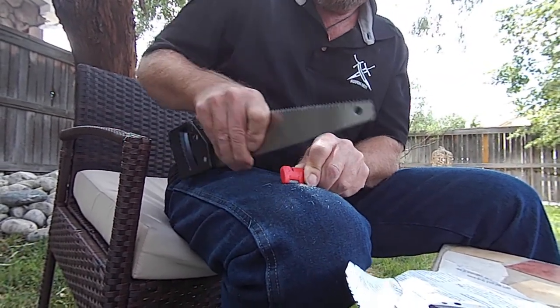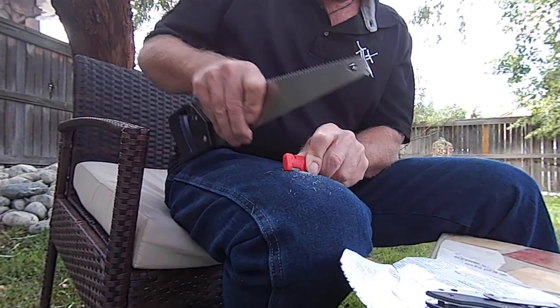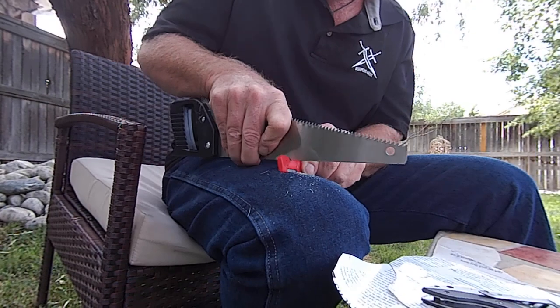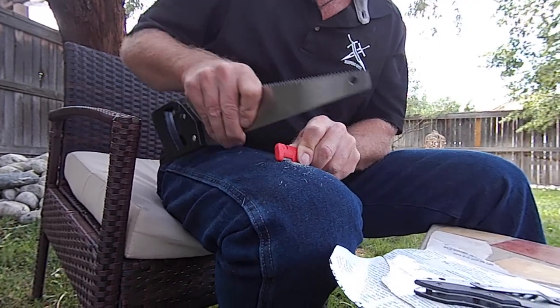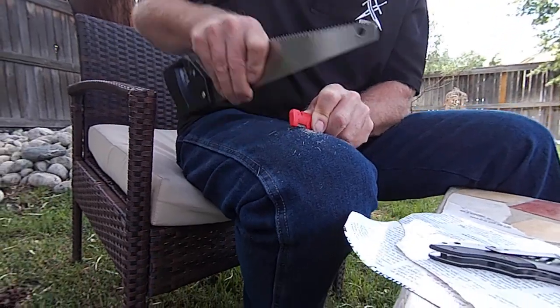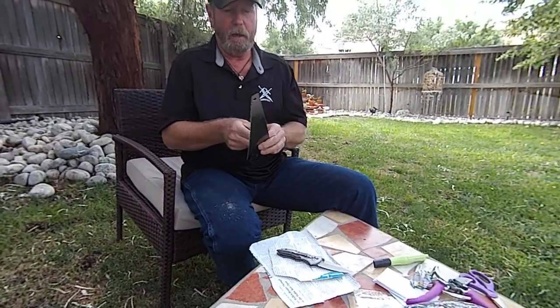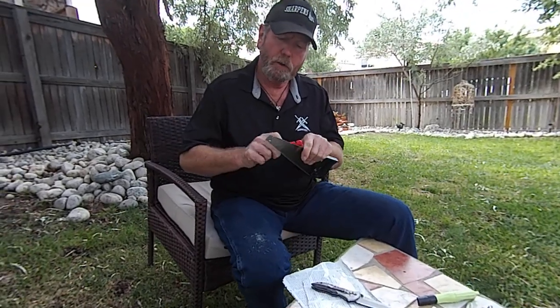The back of that saw is actually kind of hard, and that's actually good. The softer the metal the more it tears; the harder the metal the more it cuts. If you're going to make a fine blade you don't want the metal to tear, you want it to cut. Let's polish it a little bit.